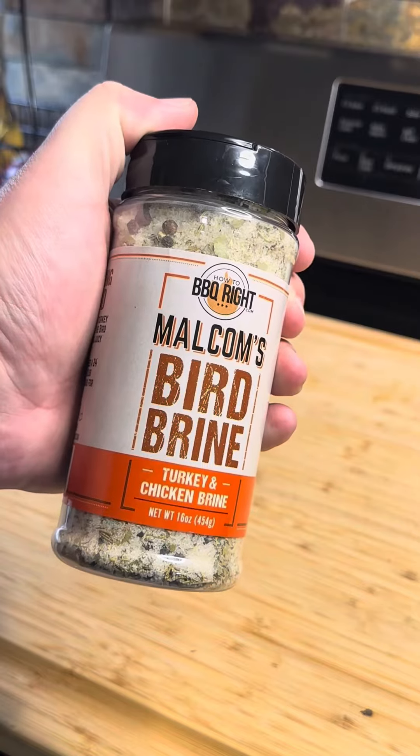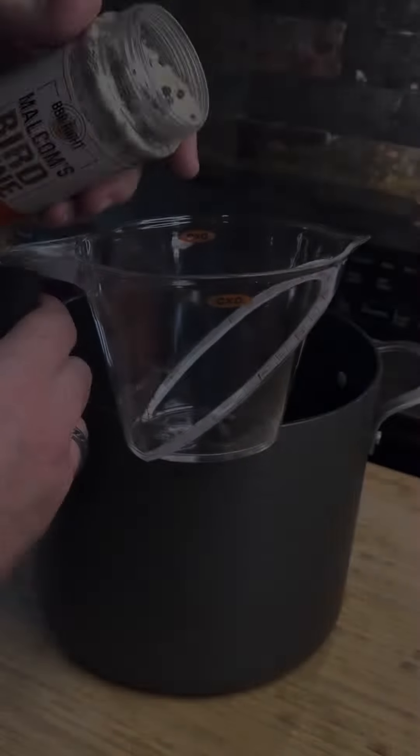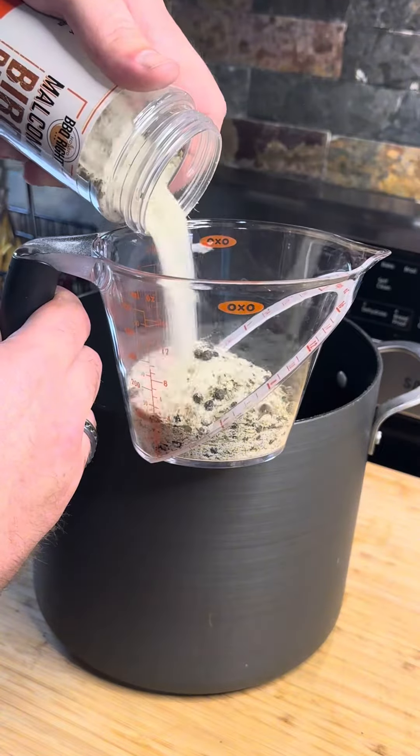The key to any good turkey is a good bird brine. The prep work is easy and all you need is this brine and Malcolm's meat bags. We're starting with one cup of bird brine to one gallon of water.